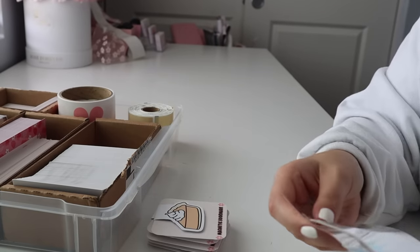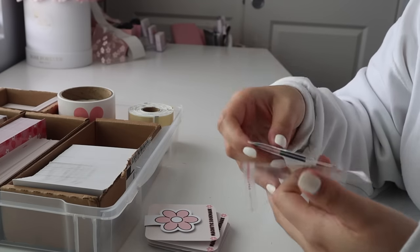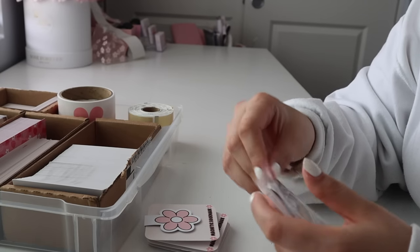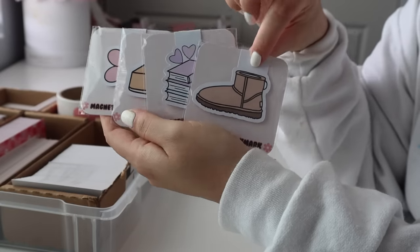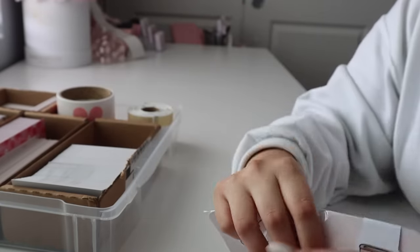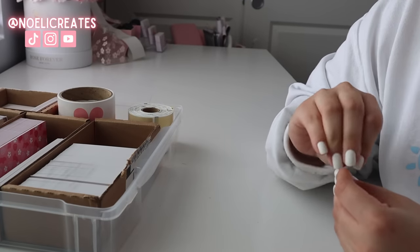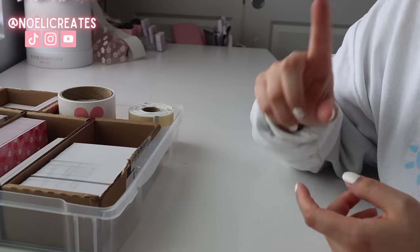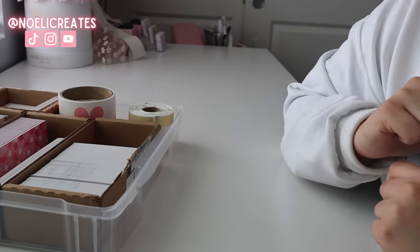I slap them on like that — so cute. I do put these in bags because they're not waterproof; there's no laminate coating, so in case there's a water spill during transit it won't get ruined in a little baggie. This is probably one of my favorite packagings I've made — they just look so cute. That'll do it for this video. Thank you guys so much for watching. Don't forget to turn on post notifications, and check out my TikTok and Instagram for more content — I'll see you in the next one.